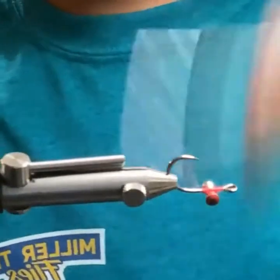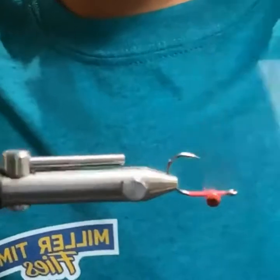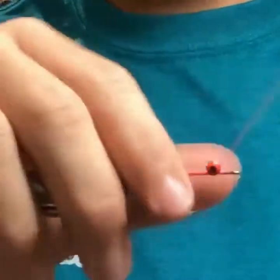Figure eight the eyes, tie down the shank a little bit.